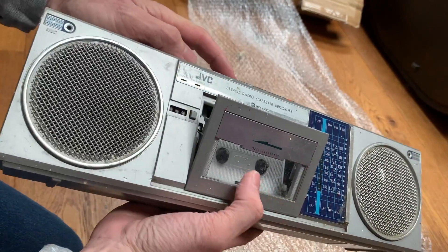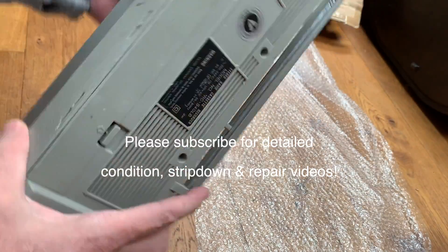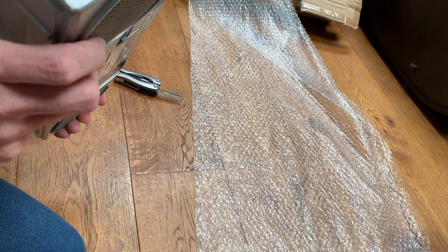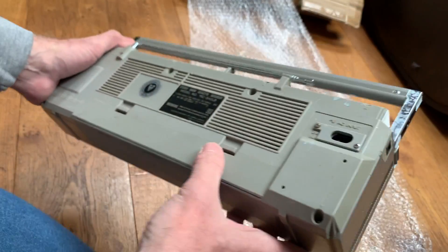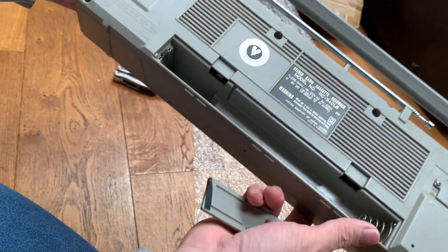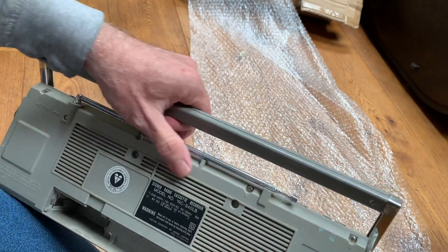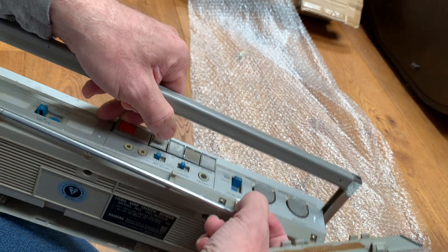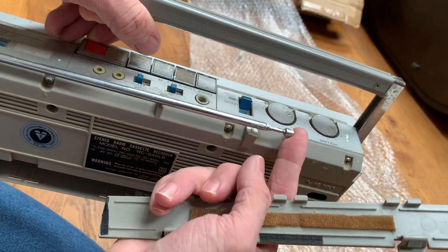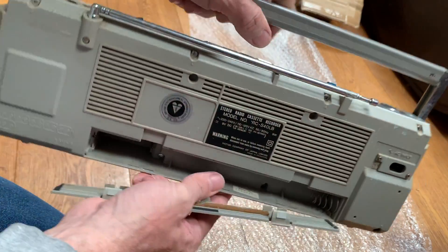The ejector mechanism works on the tape. It doesn't have a power lead with it, although it's DC 9 volts. The battery compartment itself looks fairly clean and tidy. The antenna is intact, although a piece has snapped off the retainer at the back - but that's not the end of the world, it'll still click in there.